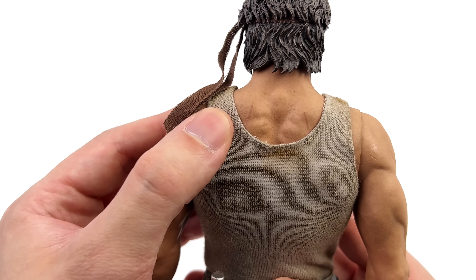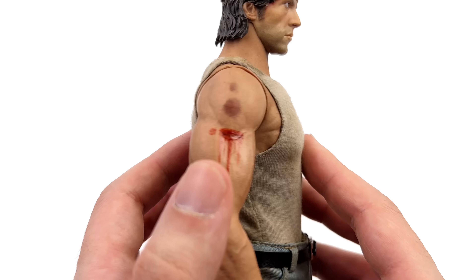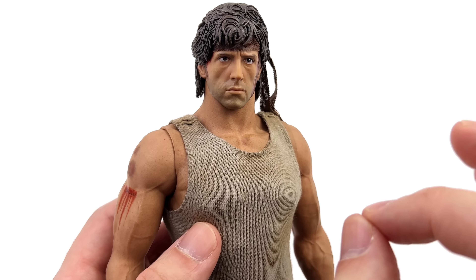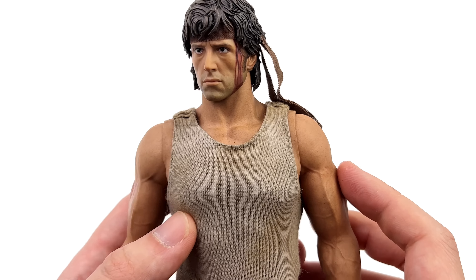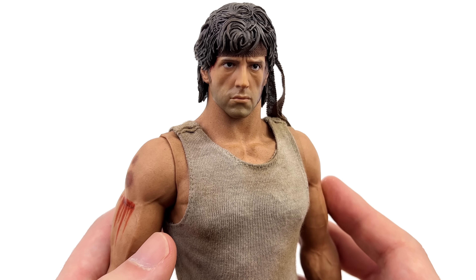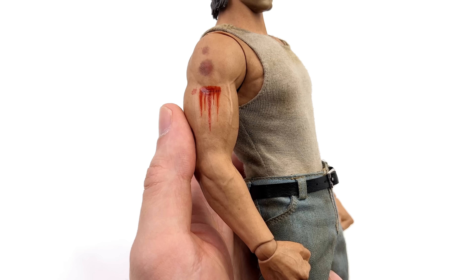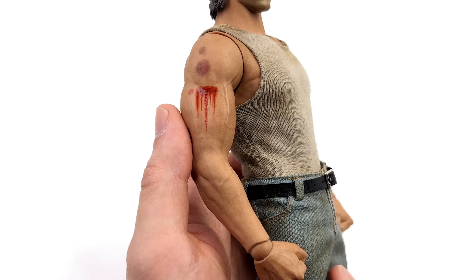Hello ladies and gentlemen, welcome back to my channel for another 3-0 1/6 scale figure unboxing and review video. Today we are taking a look at John J. Rambo based off his appearance in Rambo: First Blood. 3-0 had my attention with their incredible Rambo 3 figure, so I'm really excited to see what they have in store for us for Rambo 1.